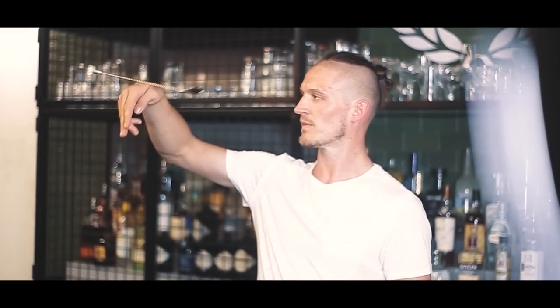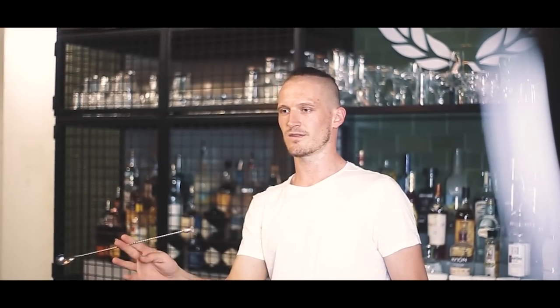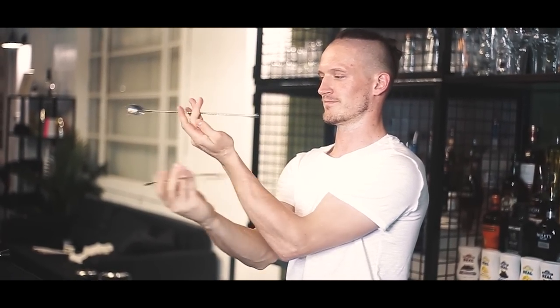Let's get started. Hey guys, today I have a very special bartender — he's a Russian champion, his name is Vitaly. He does some really crazy tricks, and I asked him to do a few bar spoon moves. The tricks are amazing, I really love them and I hope you will like them too. Hey guys, I'm glad to be here and I wanted to share with you some moves with the spoon which you can use behind the bar.